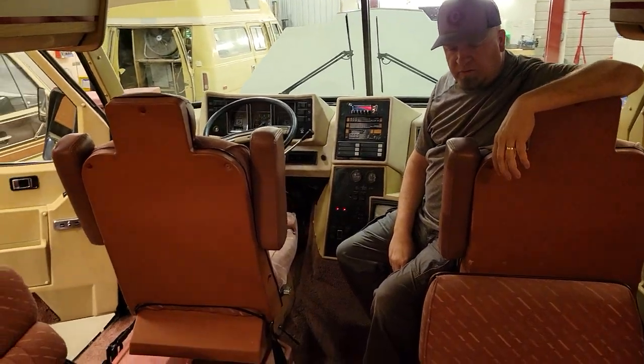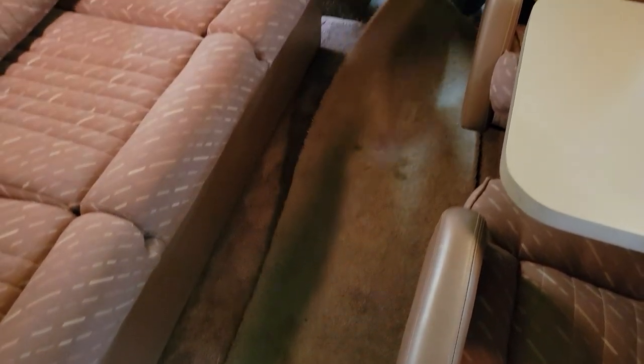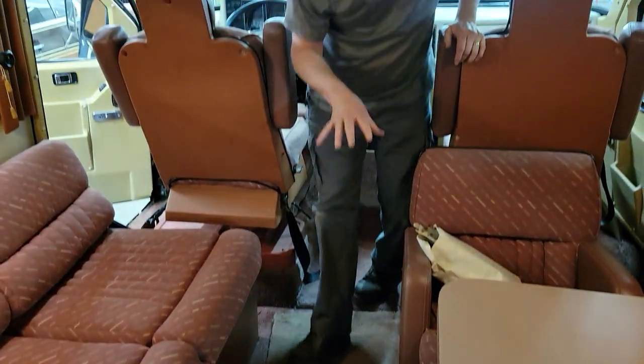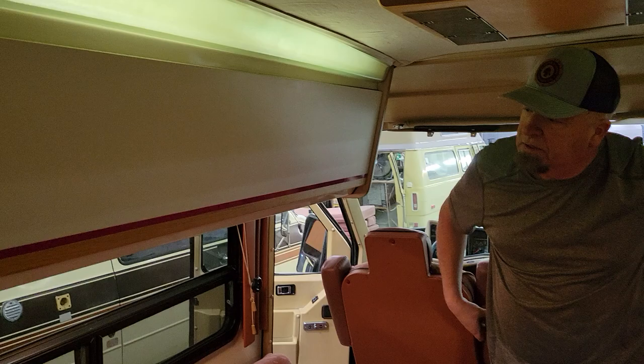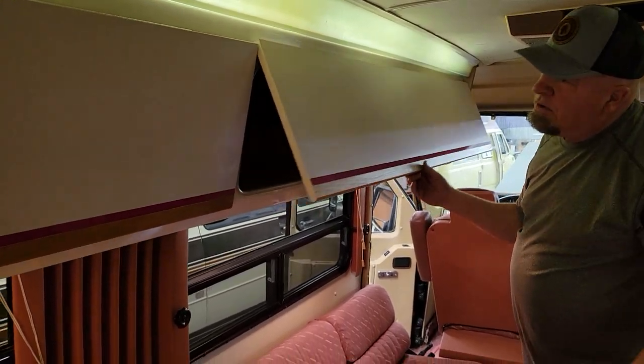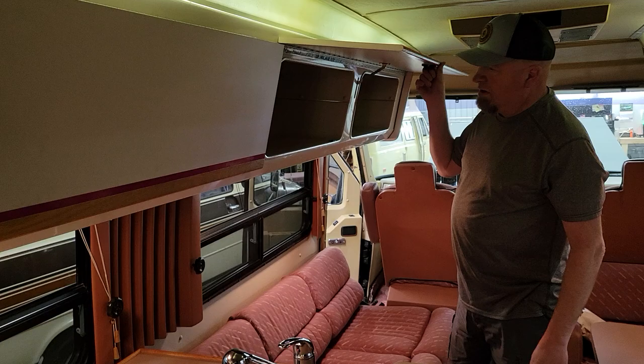The carpet doesn't look great in here right now because these are runners and we didn't wash the runners. All the carpet underneath has been steam cleaned. We're leaving the runners down just to keep the dirt out. Lots and lots of storage, overhead compartments.